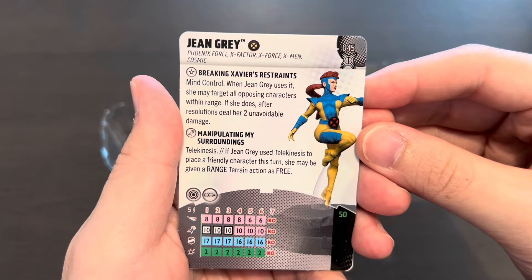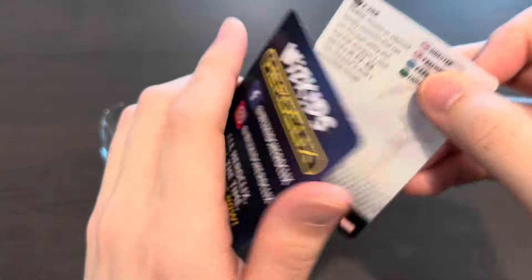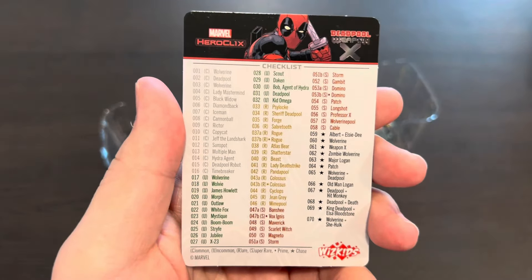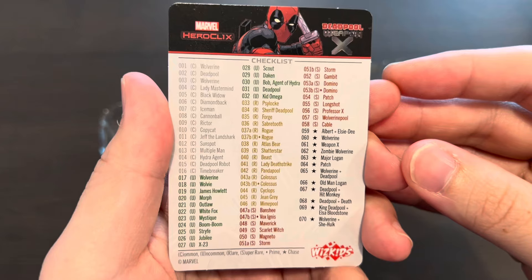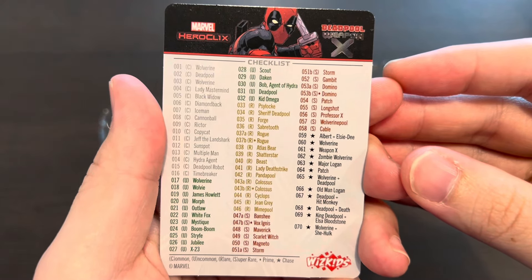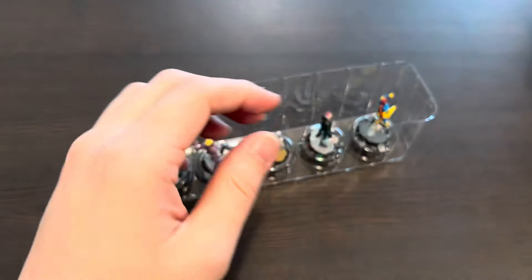Jean Grey is 50 points, a total of six clicks — a very cool support piece with mind control and telekinesis. Here is the character checklist — you can pause this video to see all the characters in this set. Based on this checklist, Vox Ignis as well as Zombie Wolverine are two characters I'm really looking forward to.